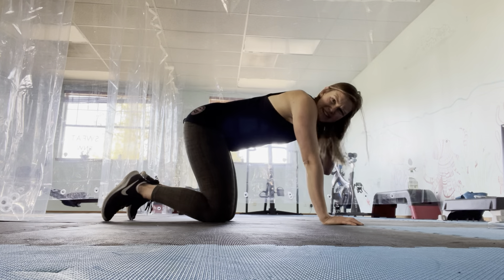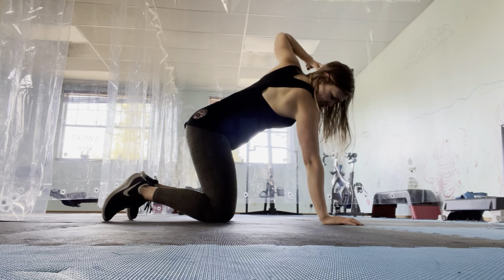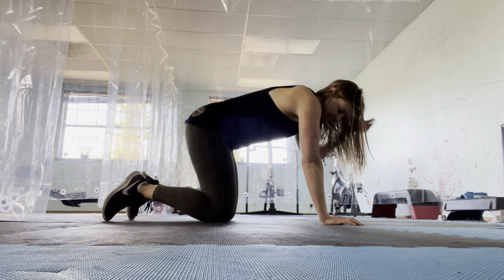So if you get to 10 and you're like, I'm pretty exhausted here, maybe take a little break, come back, or just call it at 10. Do 10 to 20 each side.